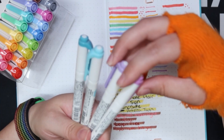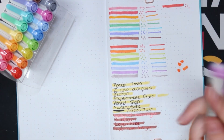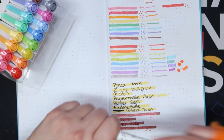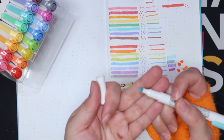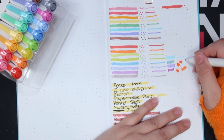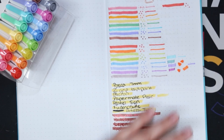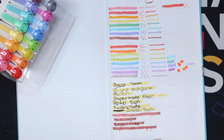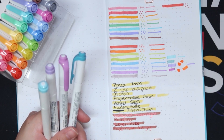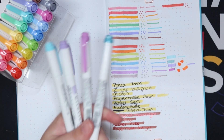I'm going to swatch some of the Zebra Mildliners just so you guys can see if there is a difference. They also have a bullet nib end, but theirs is actually like a bullet nib and not a daughter shape. I would say these feel a little bit more dry without actually being dried out, if that makes sense, and they make more of a sound when you use them. So if that kind of sensory stuff bothers you, I would say do the Sharpies over the Zebra Mildliners.